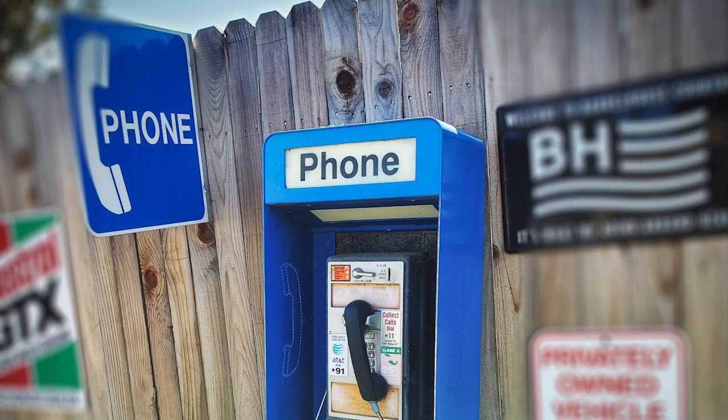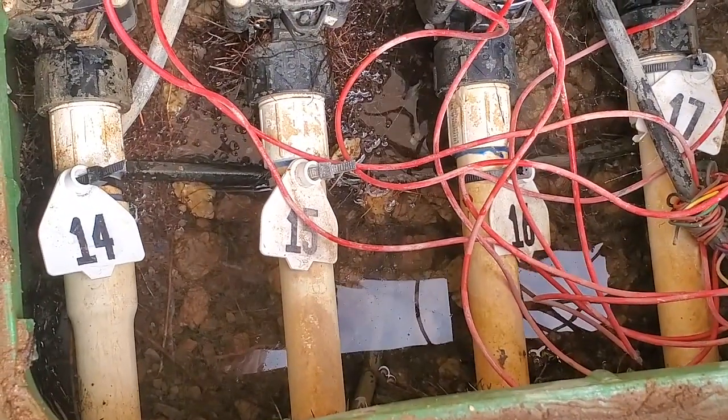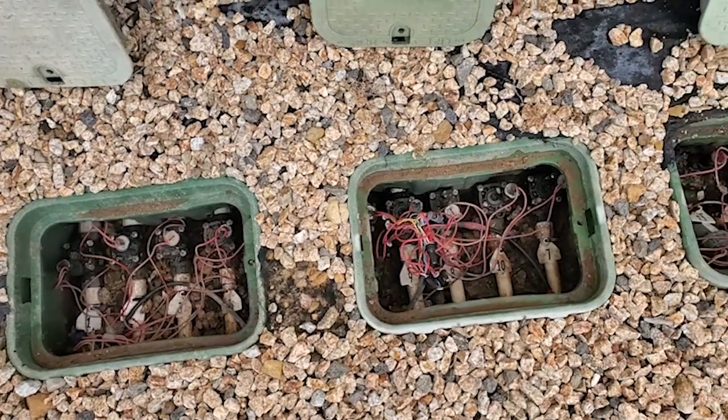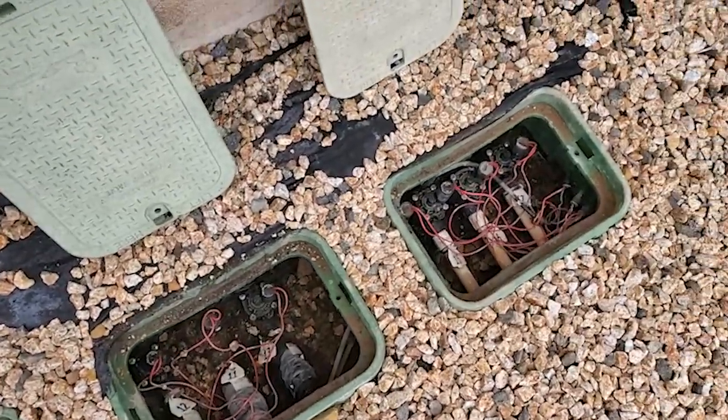So I got a call. This guy says he has a couple of sprinkler valves that are leaking pretty bad, that water was running down the street and he didn't know how to deal with it. When I arrived I saw 17 Hunter inline sprinkler valves split between four manifolds in these PVC valve boxes.